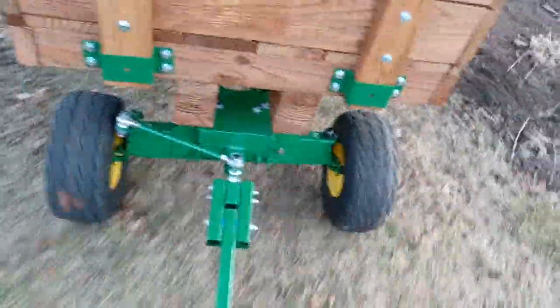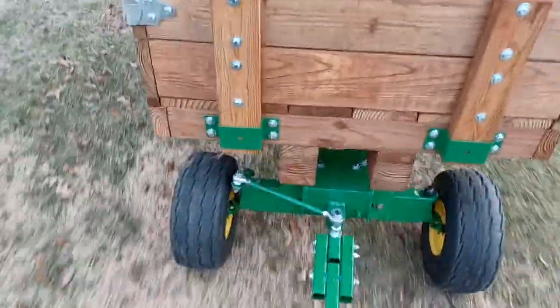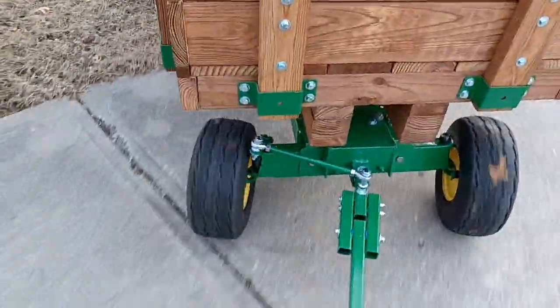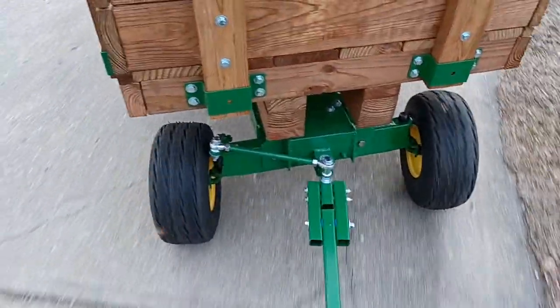It seems to work. I'm going to go over to the neighbor's — apparently they're not home. Get out here on the street and do a little curve around.